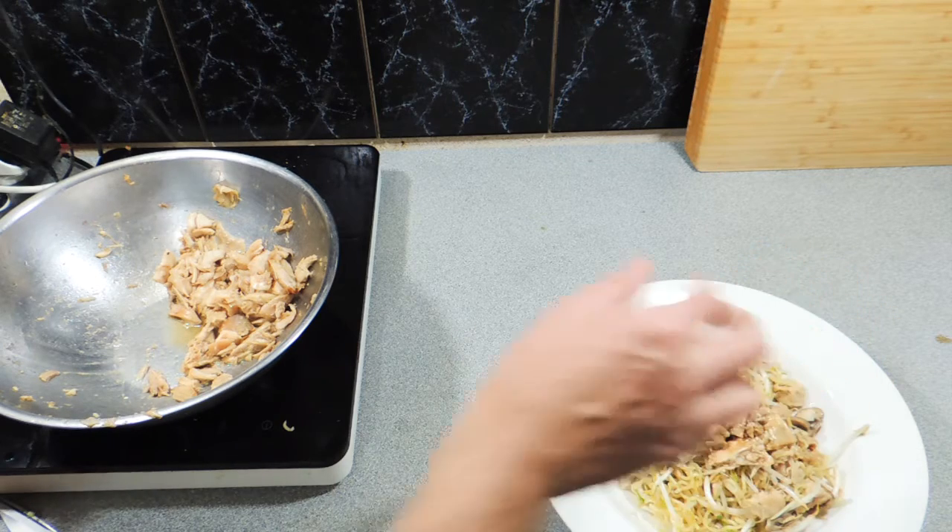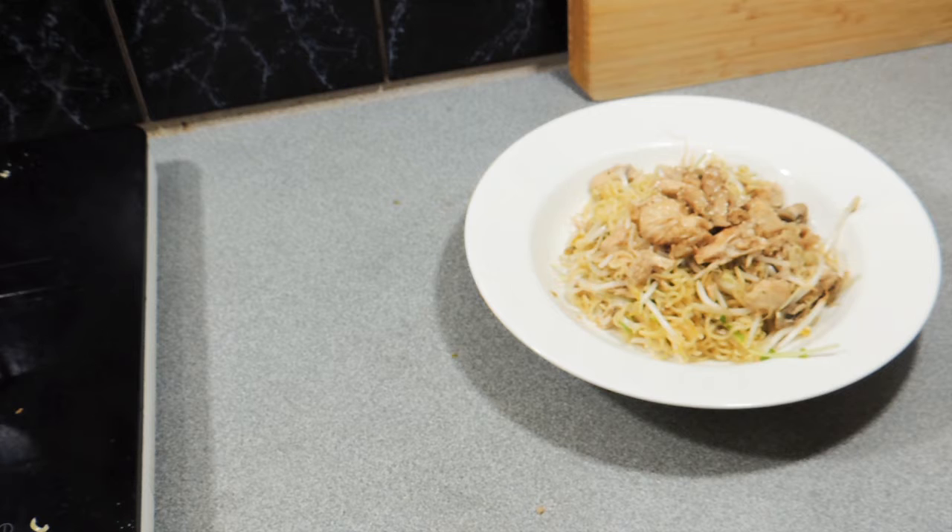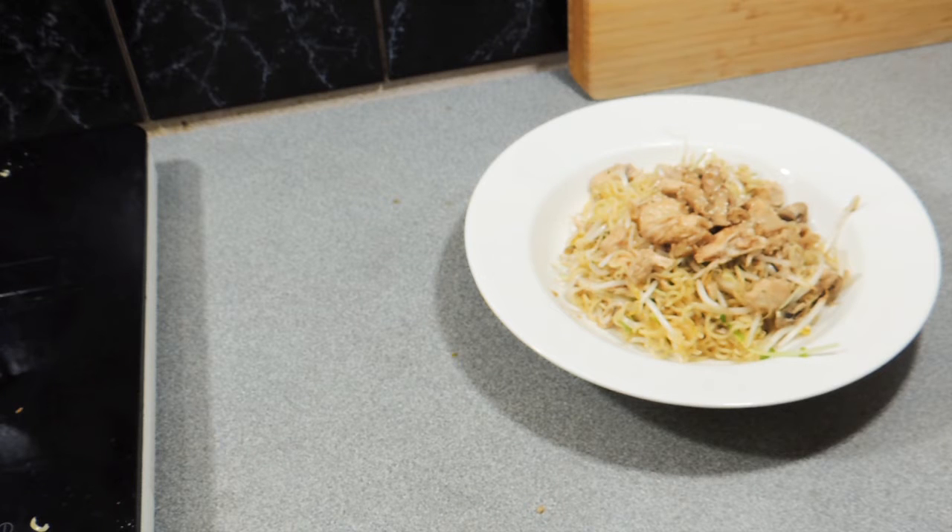A few sesame seeds straight over the top just to make it look pretty — and there you go, KP's honey lemon noodle salad. Thank you so much for watching. If you like this video, hit that like button. Please share with all your friends on all platforms and social media. Hit that notification bell so you're notified every time a new video goes up. If you want to learn quick easy meals like this, hit that subscribe button and you'll never miss another video. I'm off to eat my honey lemon noodle salad — catch you next time, bye!